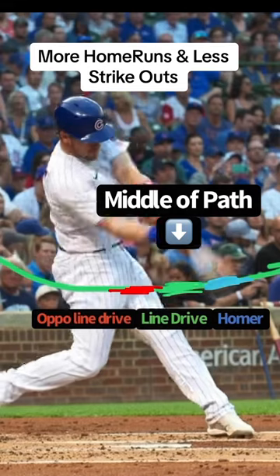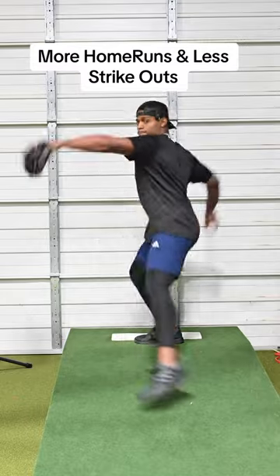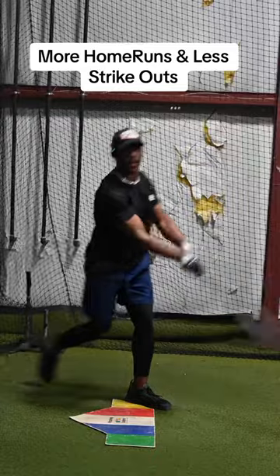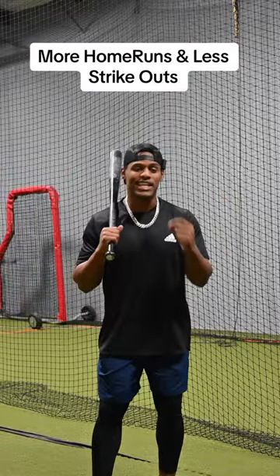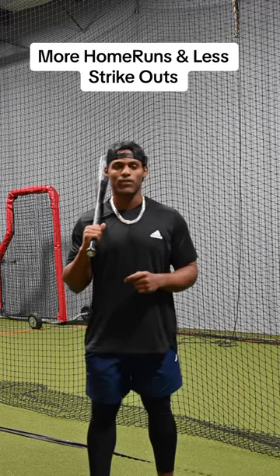Here's why. We want to hit the ball in the middle of the path — it provides the biggest margin of error on both sides. A home run is just an accident because we are accidentally a tick early. In order to have more of these accidents, you have to commit to hitting a back-spun line drive back where the ball came from.